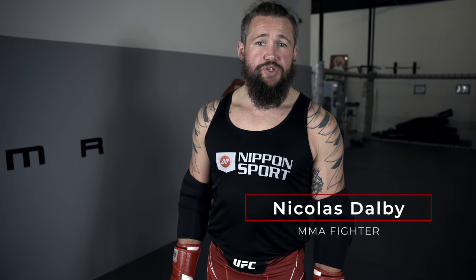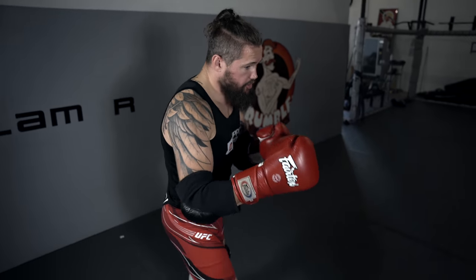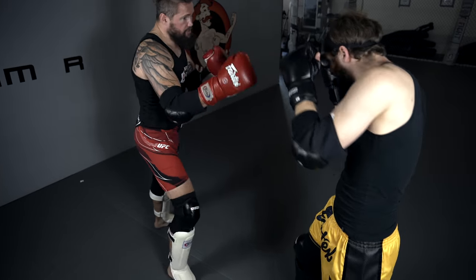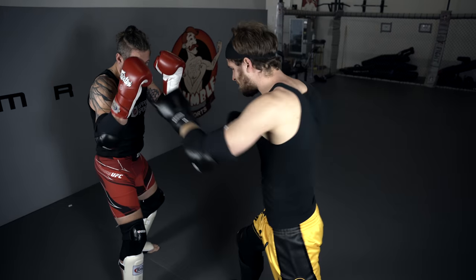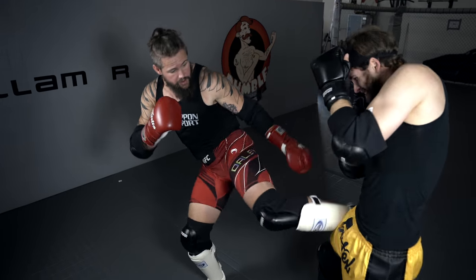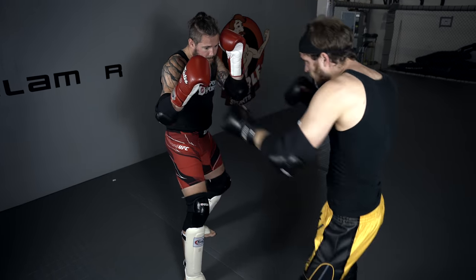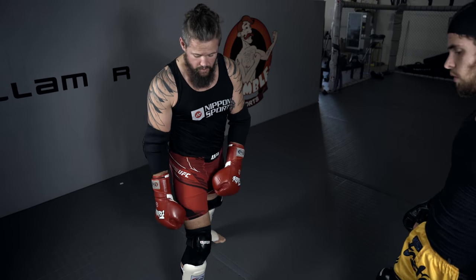Hi, I'm Nicholas Dalby and today I'll be showing you these shin pads from Fairtex. Shin pads — always an excellent idea. It means I can kick on my sparring partner without him getting injured, and I can block stuff as well without getting too much pain on my shins.